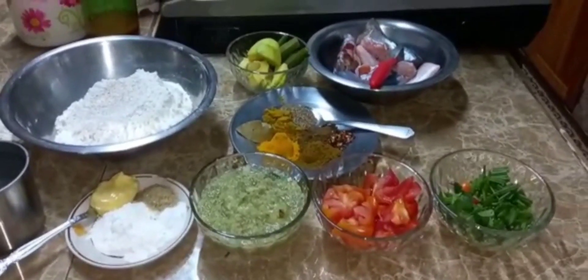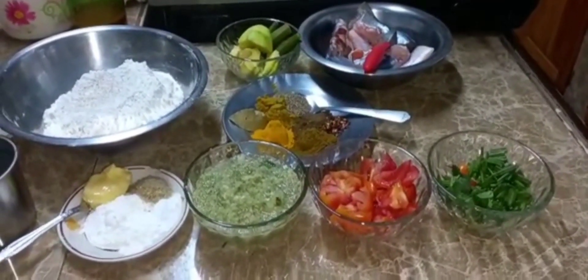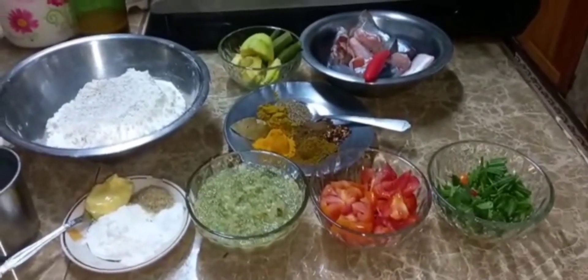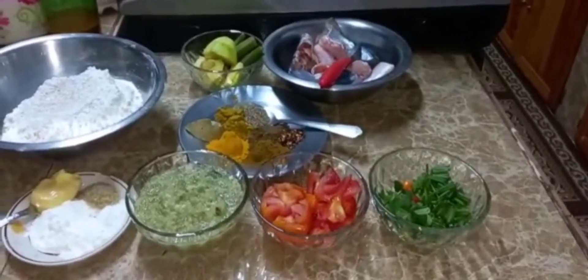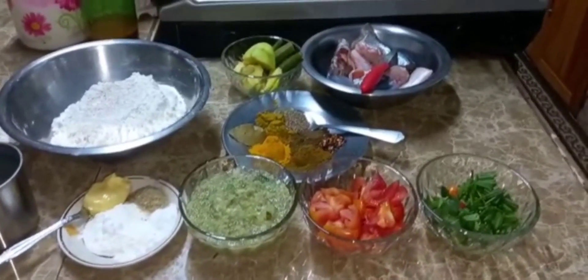Hello everyone, welcome to Cooking with Auntie Sham. Today I will be making some boil and fry cassava, boil and fry breadfruit, some catfish curry, and some dumplings - also we kind of call it dough.